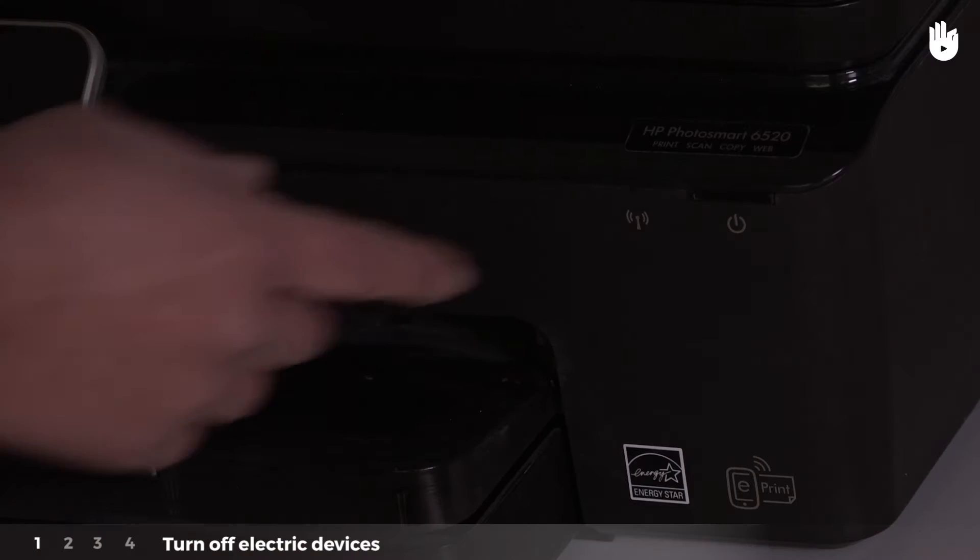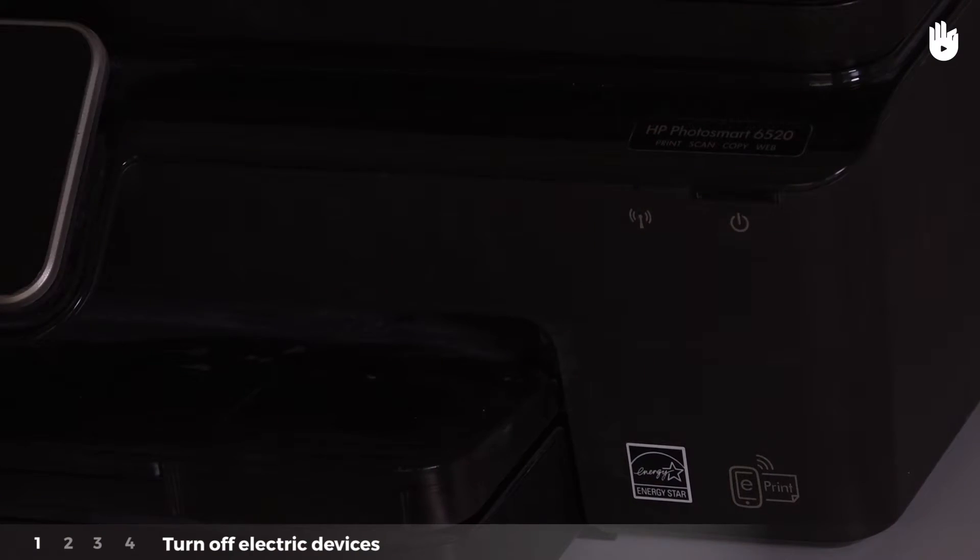Step 1: Turn off electric devices. Too many electric devices running at the same time might cause electrical problems. Turn them off.